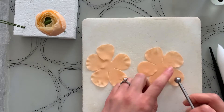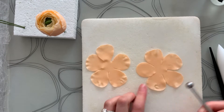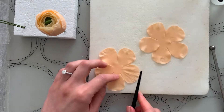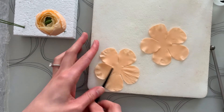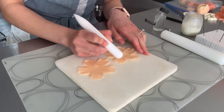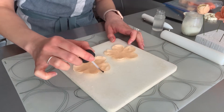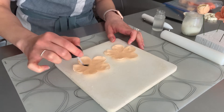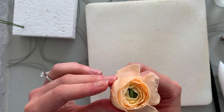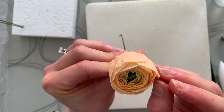With your final set of blossoms, you're repeating the same process again. The only difference is that I like to flatten these petals on the top edge so they're closer in shape to my two smaller cutters. Again, you'll soften the edges, texture them, and use your cell pin, then apply your gum glue. Thread those right onto the flower and attach the petals exactly the same way as before, leaving a little space for all the previous petals to peek out.